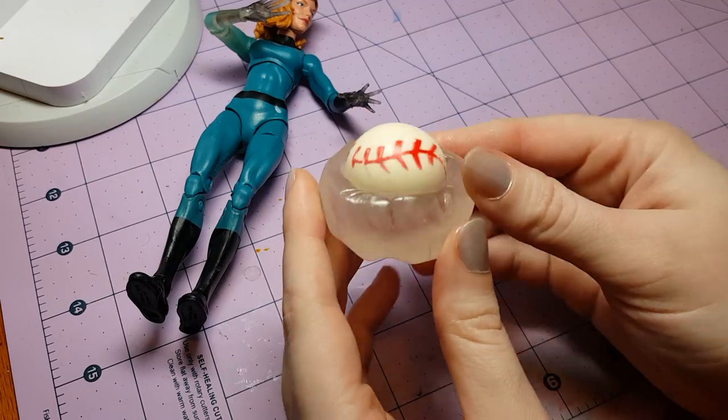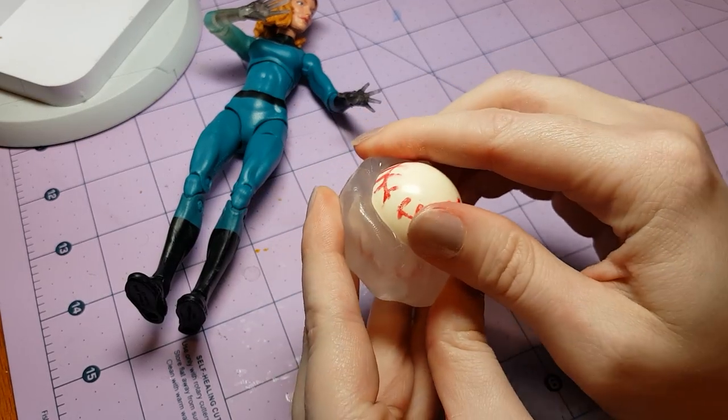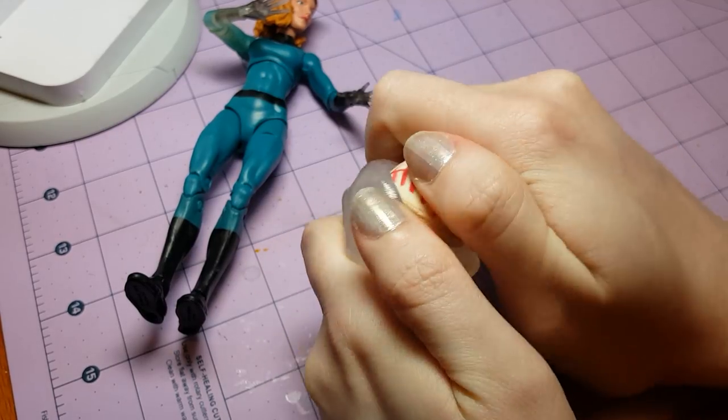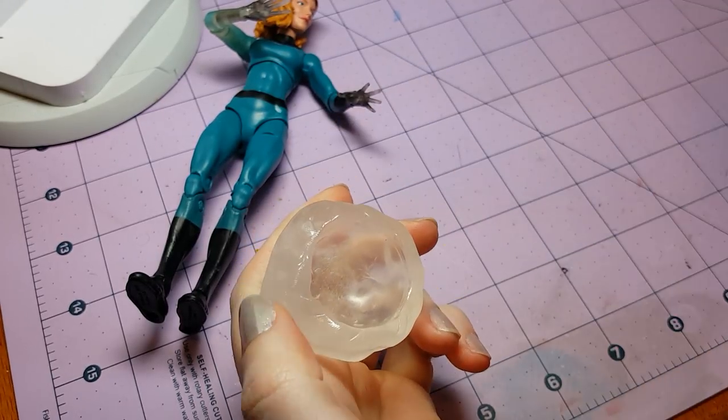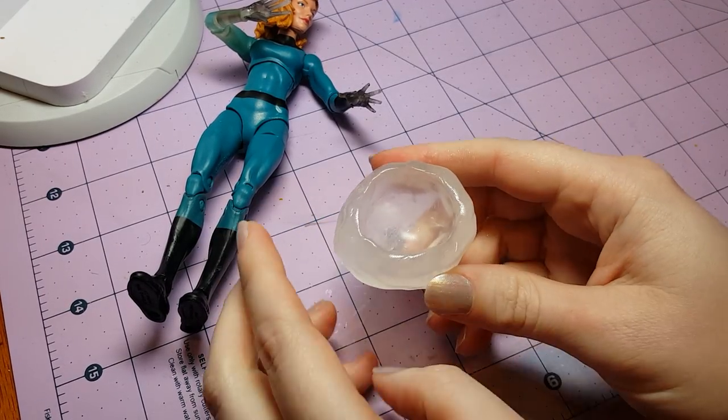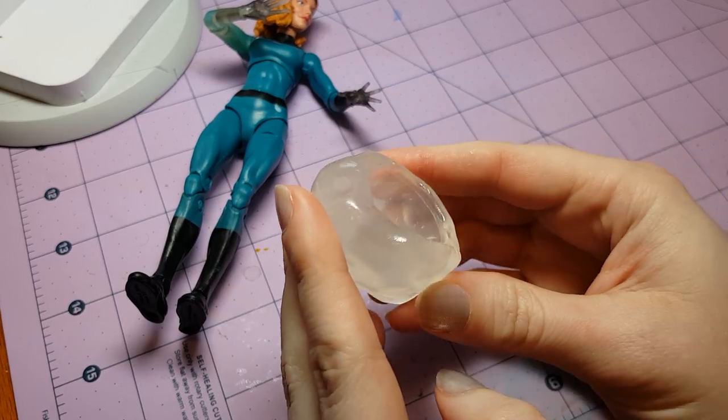To start the force orb, I made a mold of half of a bouncy ball with Oyamaru. If you don't know how to make a mold using that material, check out my video on how to make a two-part mold — I'll link it up in the top right corner. No sense repeating myself.